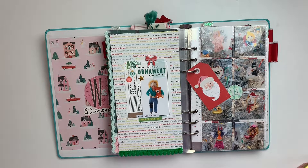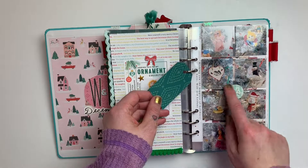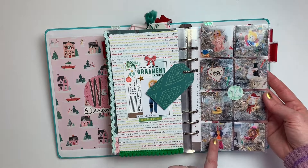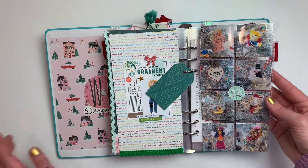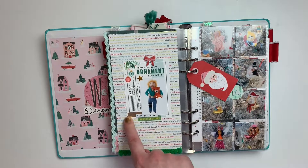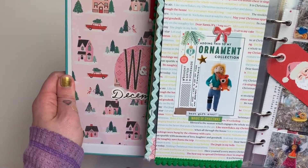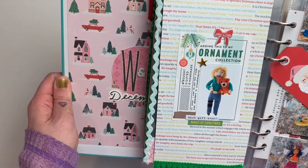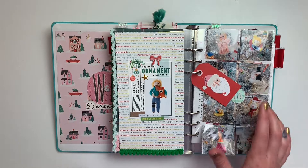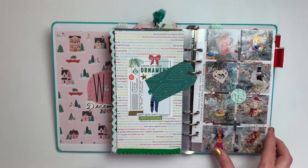Day fourteen was about our ornaments. On this side I did little two-by-twos of some of our favorite ornaments — our honeymoon, our wedding, some that look like our dog and cat. Over here I had one of the ornaments I got to commemorate the year: a little Joe Exotic from Tiger King that I got from Etsy, to commemorate 2020. And then I put a little tag in there for fun.